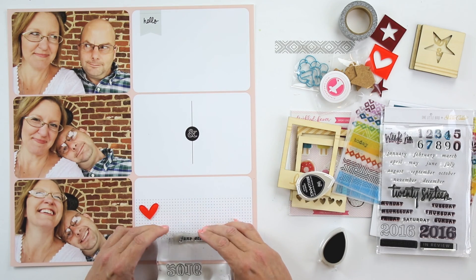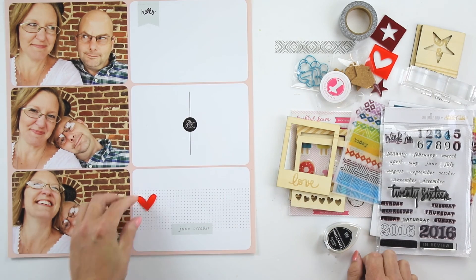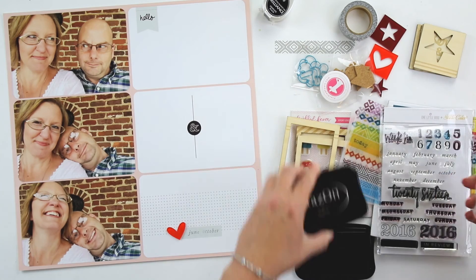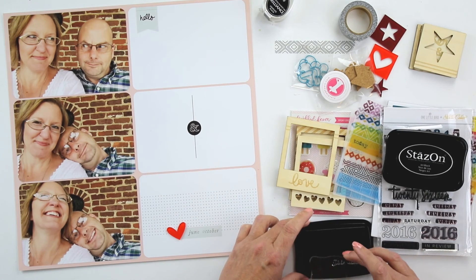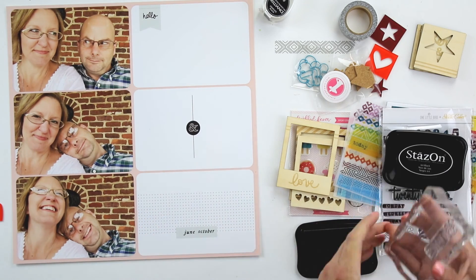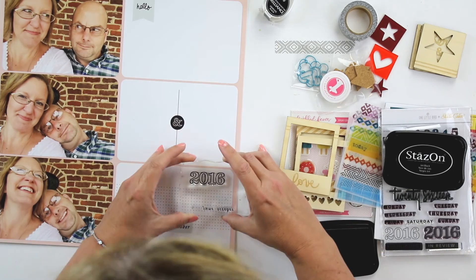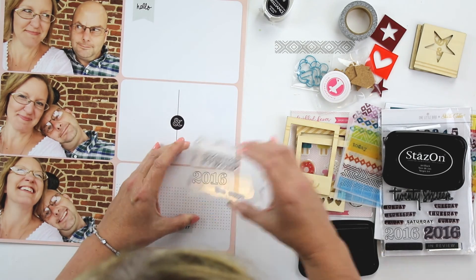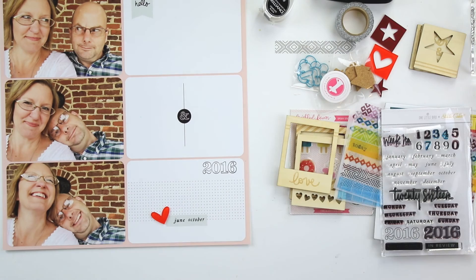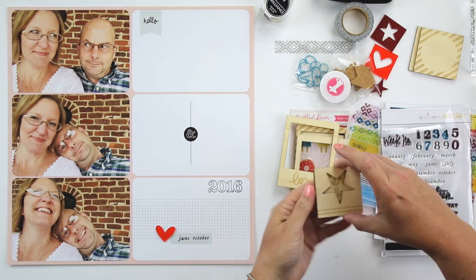The album will go June to October. And then in November I'll probably do a gratitude album or a fall album, and then of course December will be December Daily. At first I tried that one smaller tiny little ink pad and it didn't work the way that I wanted it to, so I pulled out my old trusty Stazon. I wanted to say something about using that Stazon because it's been a challenge for me in the past.